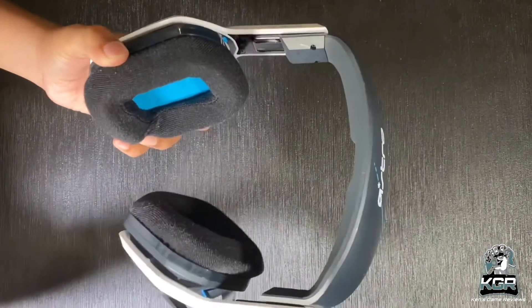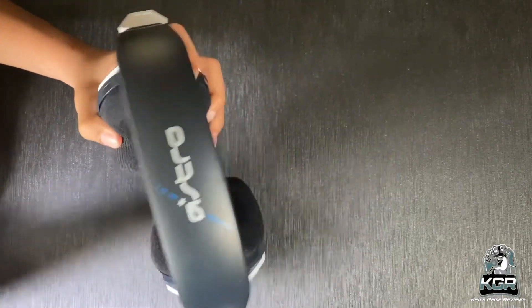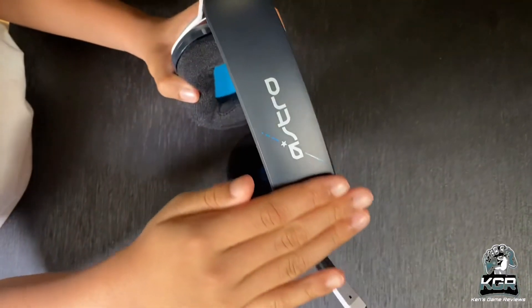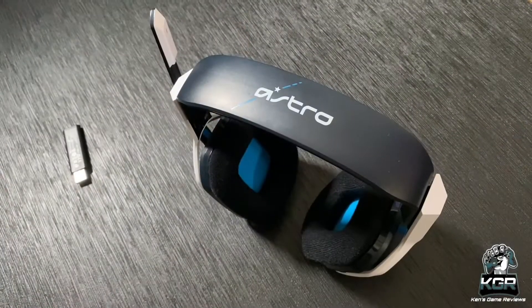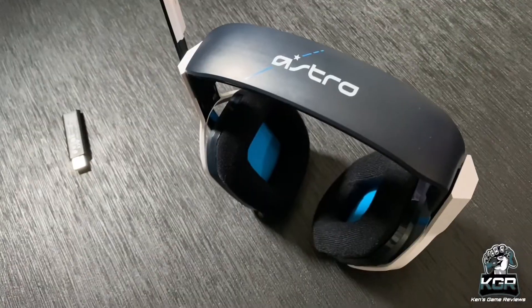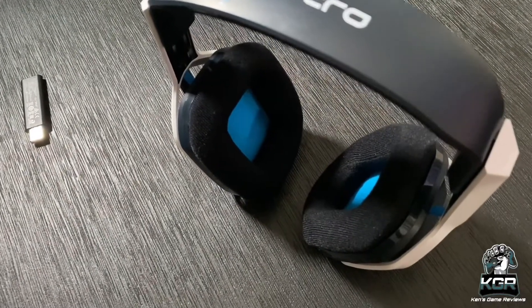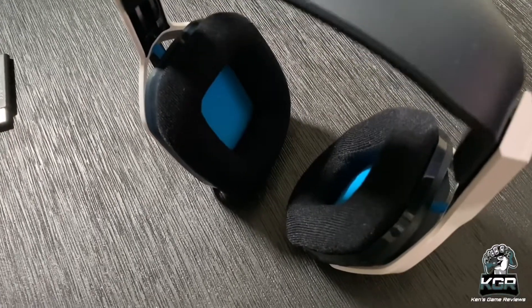We tried a number of different games while wearing the Astro A20 Generation 2, but we spent the most time with Cyberpunk 2077 and Fortnite on the Xbox Series X, and a new co-op game called It Takes 2 on the PC. We took a number of meetings with the headset on, and everyone we spoke to said we sounded crisp and clear. The experience largely was the same for each — clear dialogue and decent bass response.